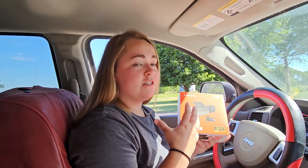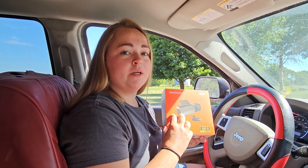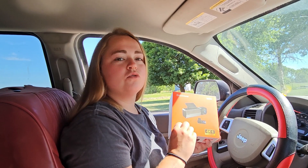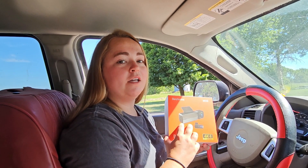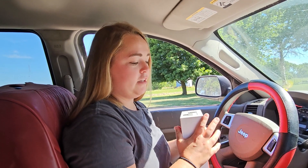Thing number one is the app is extremely easy to use — very user friendly, which is a really big plus. The next thing is the quality you get from this dash cam is better than any other dash cam I've had the opportunity to review. The picture is crystal clear, and we're going to look at that footage shortly. But first I want to show you everything that comes with this dash cam, how to install it, and then take a quick look at the app.